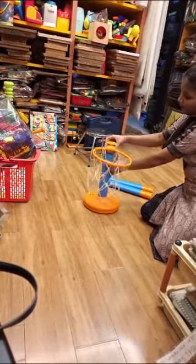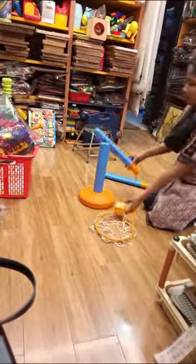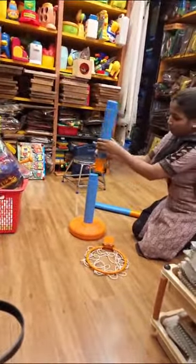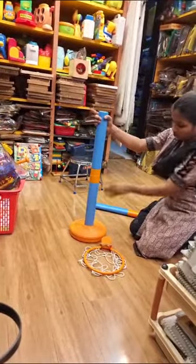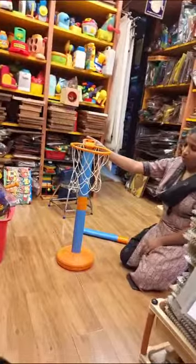The child learns that we have to pass the ball through this basket. For older children, we have even many more stands. You can fix the stand according to the child's height. Even a 10-year-old child can also play.